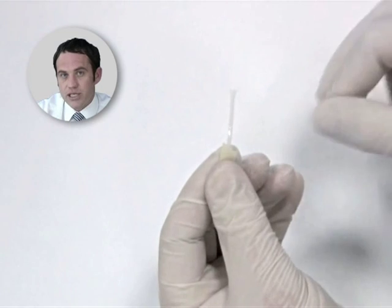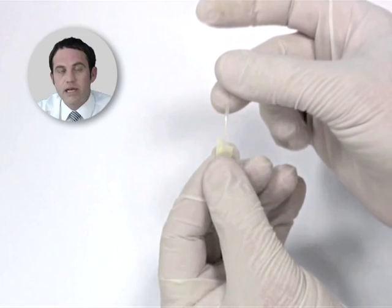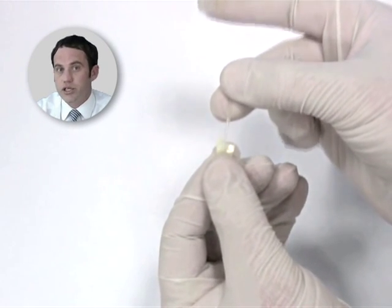Dentipreg strips are slightly tacky and made of aerospace grade glass fibers, pre-impregnated with light curing resin. They are soft and pliable when uncured, and hard and rigid when cured.